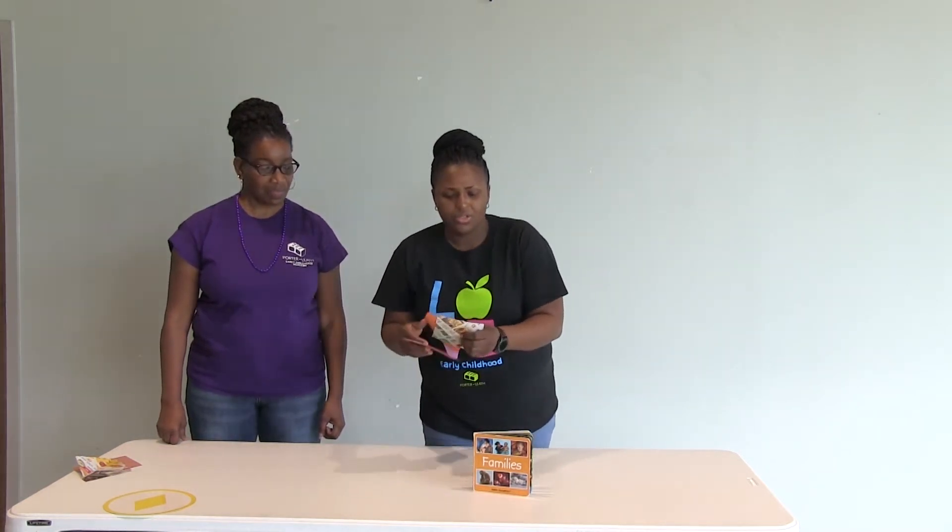If you do not have anything in the house that is shaped like a diamond, you can always get some paper, shape the paper, and cut them into diamond shapes. Then you can post them around the house and have the child find them.